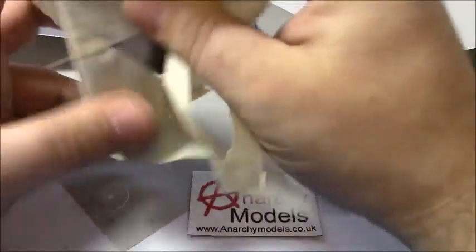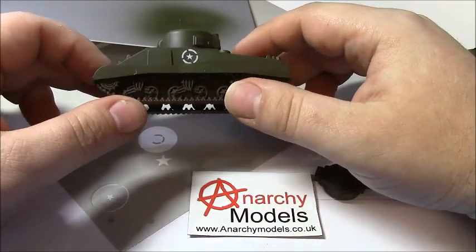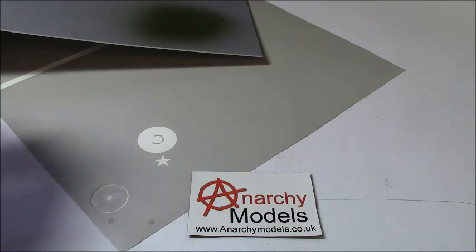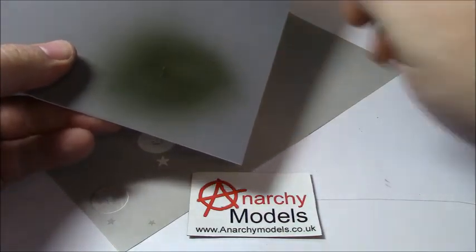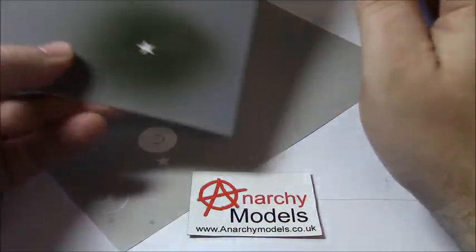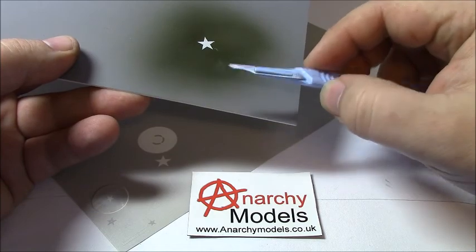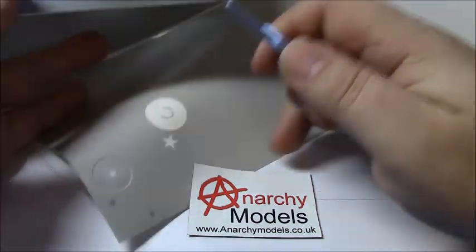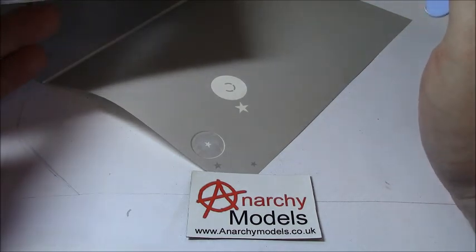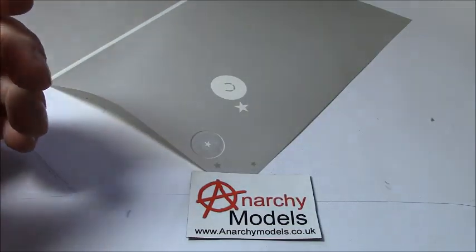So let's have a look at this other one - star on the side there. Going back to our other sheet, this was using the positive star. Just carefully remove that. As we can see, you're left with the star the other way around. So there are two choices: you can use the positive shape like this star here, or you can use the negative shape like we've used here, depending on which is easiest for you to use. So that's the USA stars - very quick and easy to use, you can do a whole army very quickly.